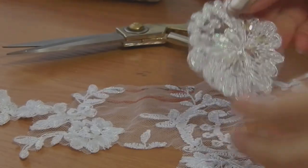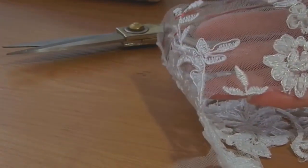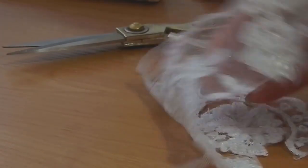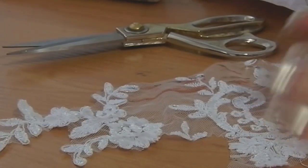For example, you need a part of flowers or just one leaf. If you now cut a part of such lace, then the threads will cut and the beads will fall. So how to cut this lace?